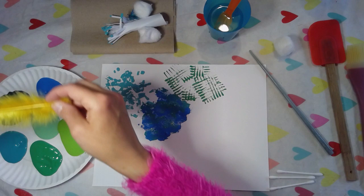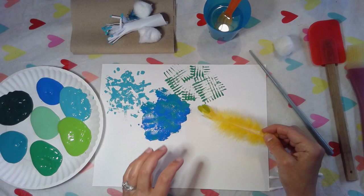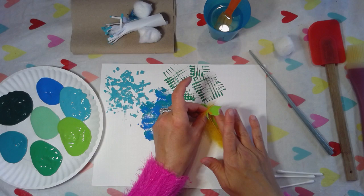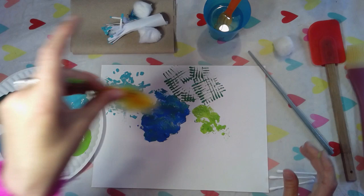Here's a feather and I'm going to dip this in the paint and press it down. Now I'm going to try the other side to see if it gives me a different texture. Okay, I've got some nice wispy lines that are kind of cool.